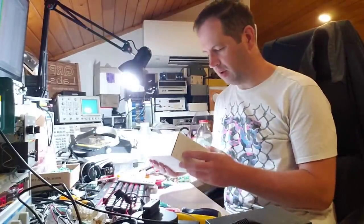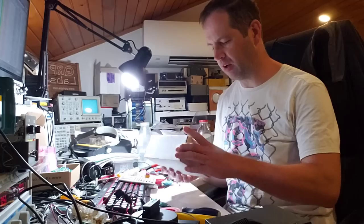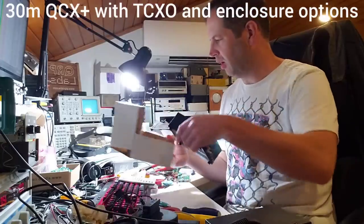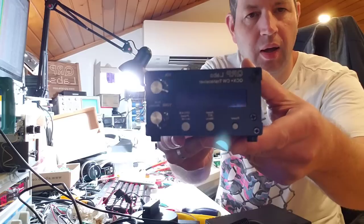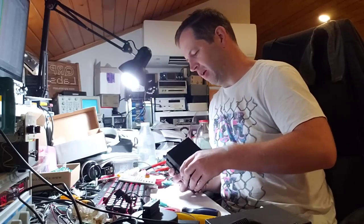This kit has been assembled by our technician and is destined for a customer in America, in North Carolina. It's a 30 meter kit with a TCXO option and the enclosure option. Opening it up, what you see here is the QCX Plus, all ready for me to look at, test properly, and align properly.